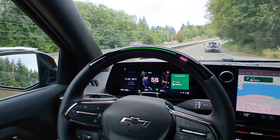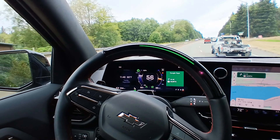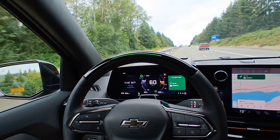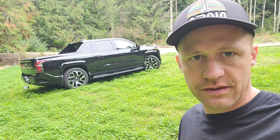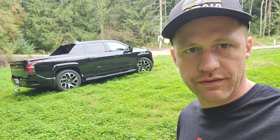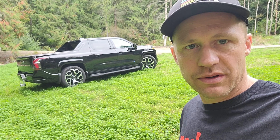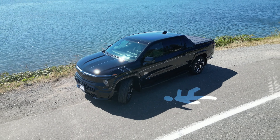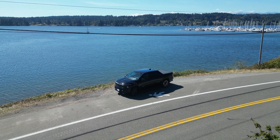One place SuperCruise has issues is in turns — it will overturn, then underturn repeatedly, searching for the correct line instead of just maintaining constant pressure through the curve. That's it guys — we love this truck. Please let us know if you have any questions, anything you'd like us to check out about the software or anything else. Please like and subscribe and I hope to see you in the next one. Cheers!